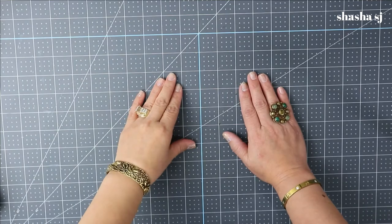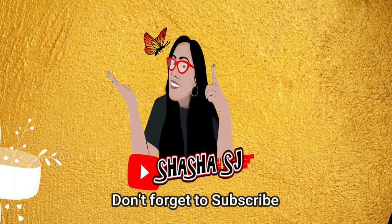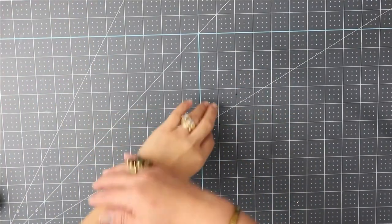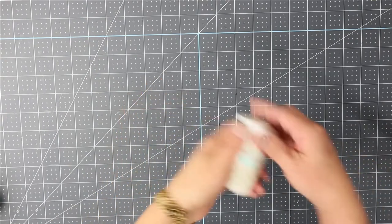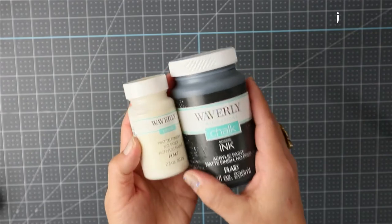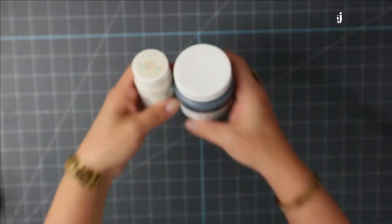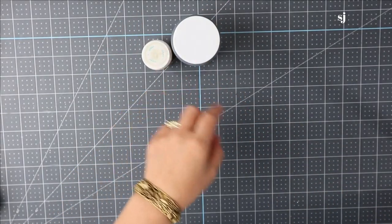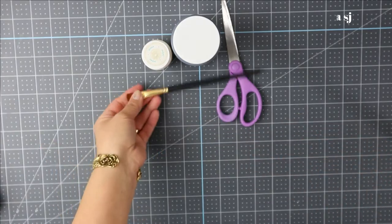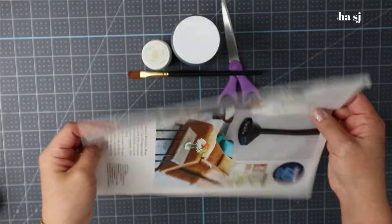Alright, let's get started with our DIY of today! From my stash I got paint — I have two colors, and I got these from Walmart. I also have scissors if you need them, a paintbrush, and a magazine because we are going to be painting today.